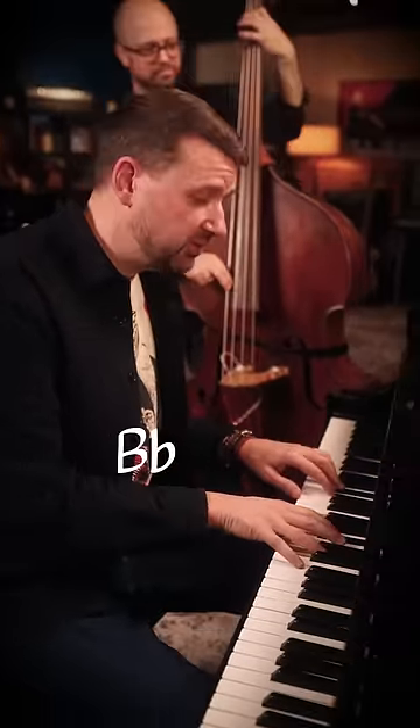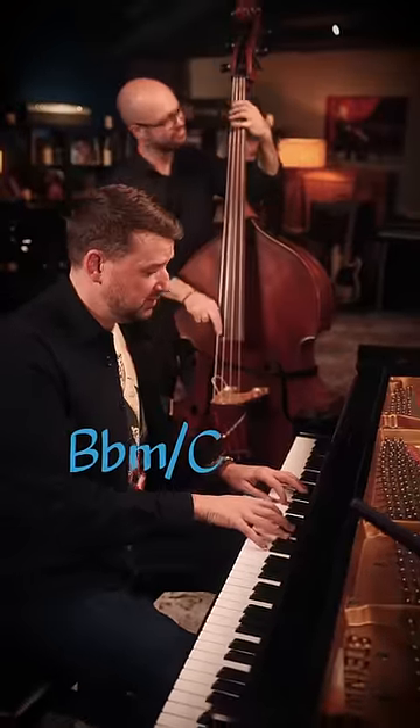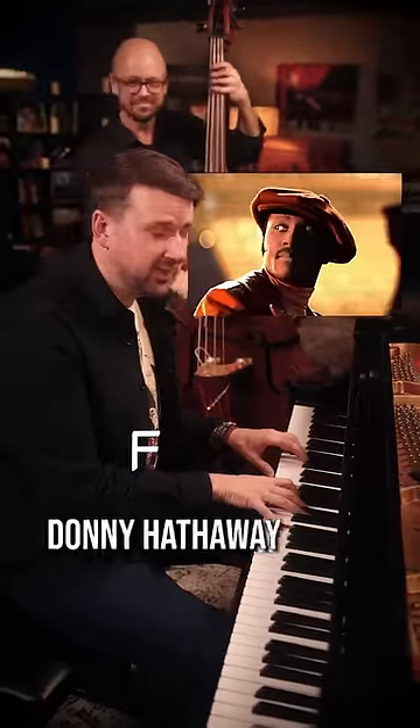What about B flat minor over C? It's a little darker. Stevie Wonder, Donny Hathaway, you know?